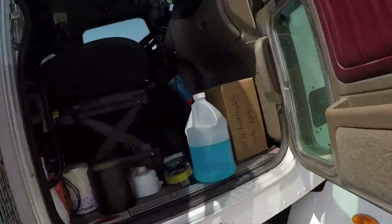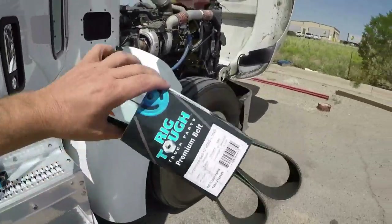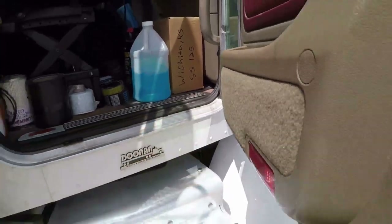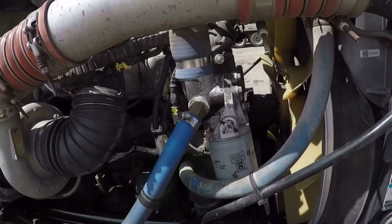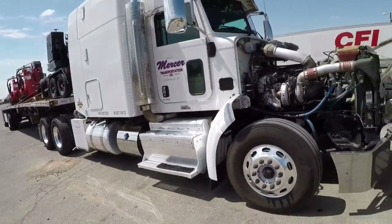Yesterday I stopped at Peterbilt in Tucson and bought new fan belts. I'll put those on maybe this weekend — we're not desperate for them right now but I need to do it before it gets too bad. My little fitting I fixed is still leaking a little bit. And I did get the truck washed yesterday — it's a little bit shiny. I've got some white lithium grease here — I'm going to spray that on the hood mount.